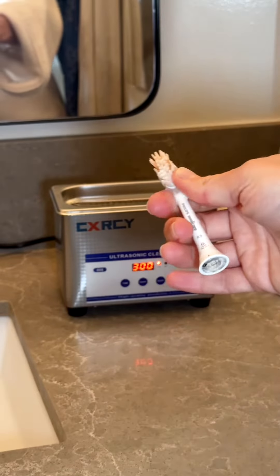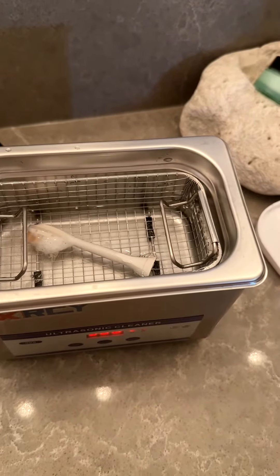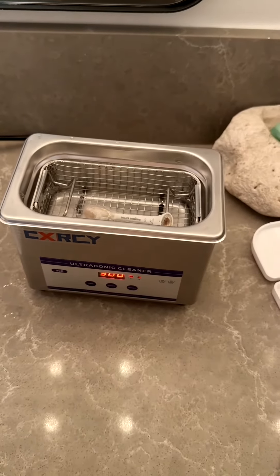In order to nicely clean these brush heads, just throw them in the ultrasonic cleaner with some peroxide.